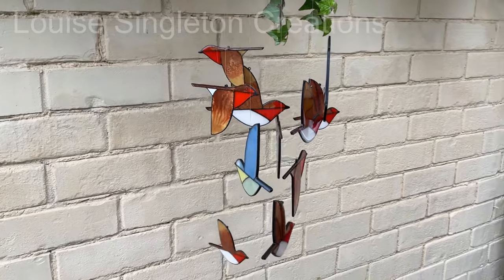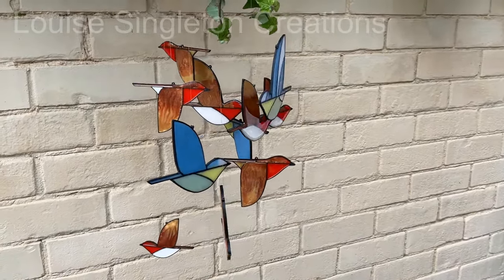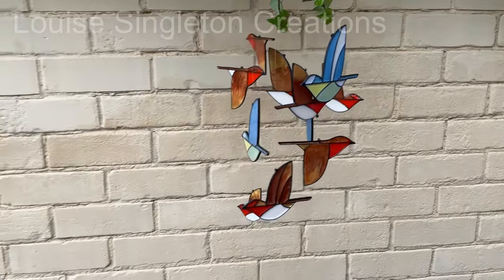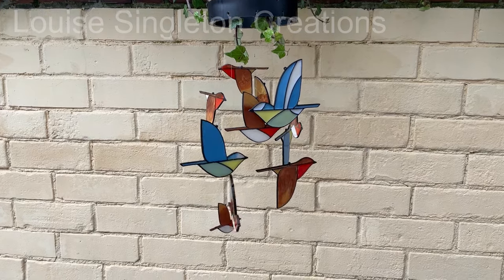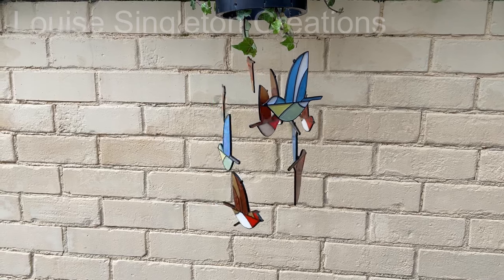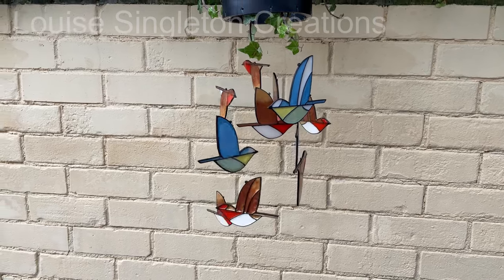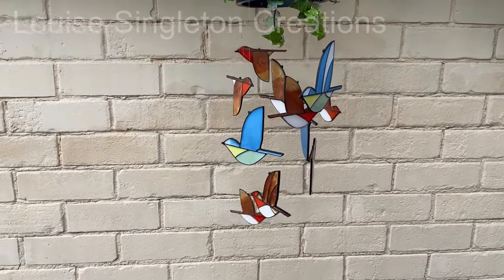Of course I can't go anywhere without the pooches following me - everywhere I go, they go! Anyway, that's it for today. I hope you've enjoyed the video. If you haven't already subscribed and you'd like to, please do, and please give me a thumbs up if you enjoyed it. I'll see you again next time. Thank you for watching and bye for now.